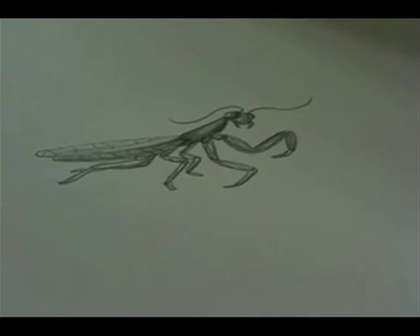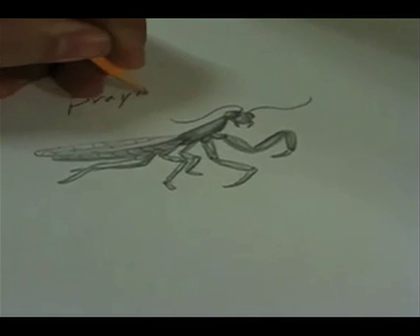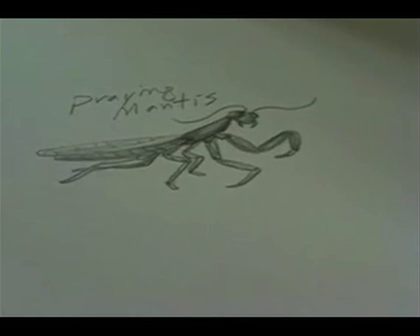And that is the praying mantis. Praying Mantis. We'll see you next time.